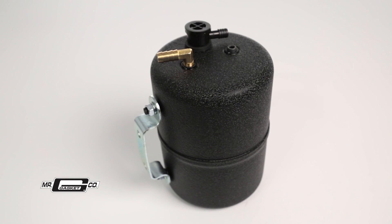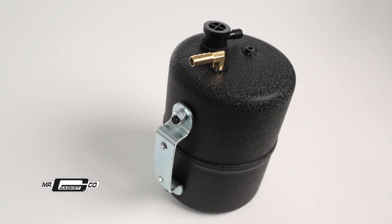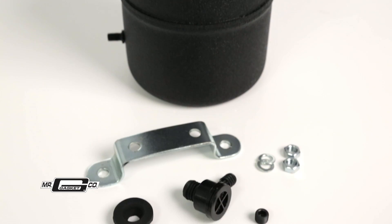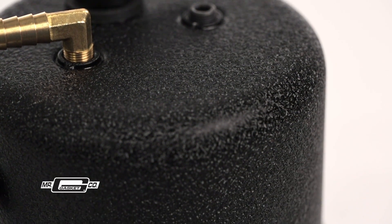Mr. Gasket has a solution that allows you to keep that lumpy cam while improving your less-than-ideal braking performance. Mr. Gasket's high-strength steel canister is compact at only 5 inches in diameter, and it's easy to mount using the included hardware. The black textured finish will look right at home in any engine bay.